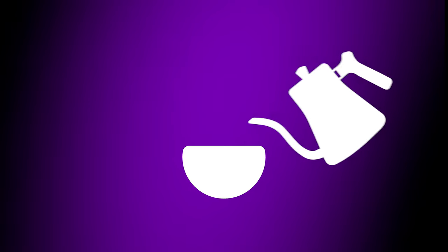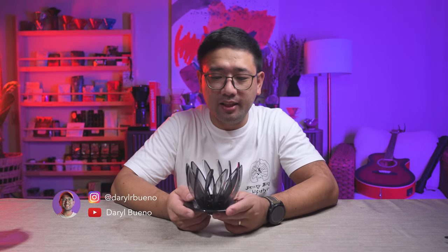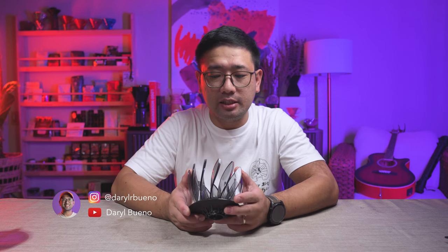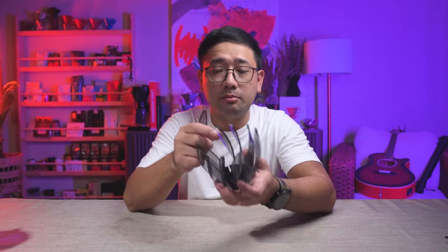Ta-da! This is the Hario Suirin. It's a new breed of V60. It basically has the same spiral ribs of a normal V60, except it doesn't have walls — I just took out the base. It doesn't have walls and the ribs are detachable.